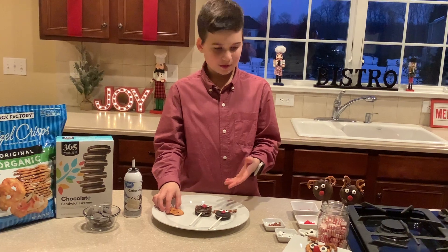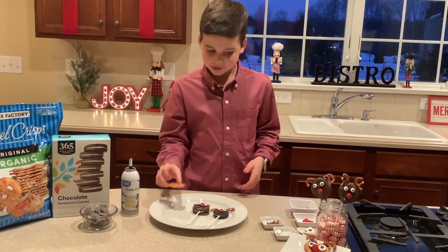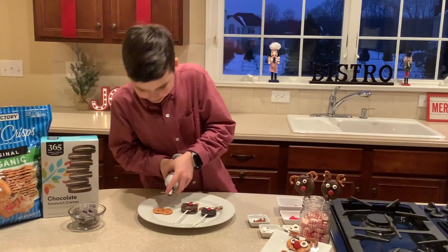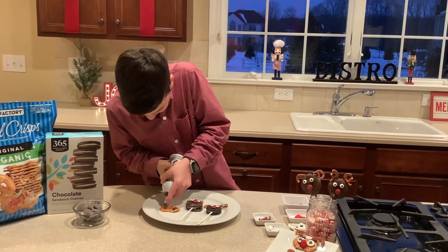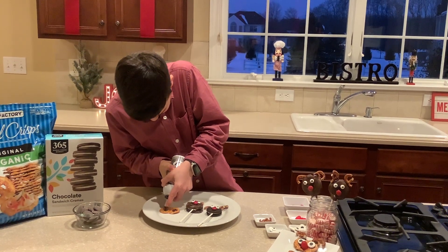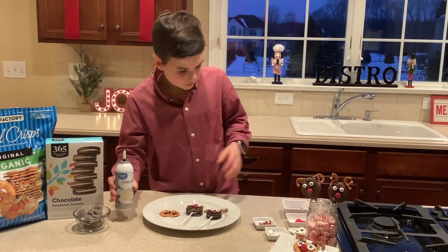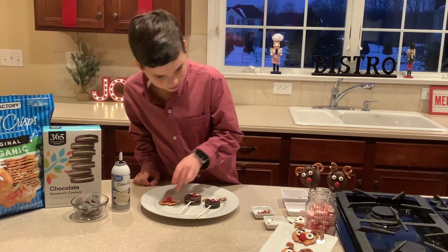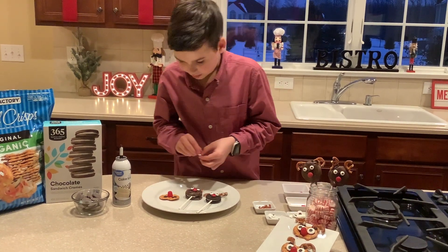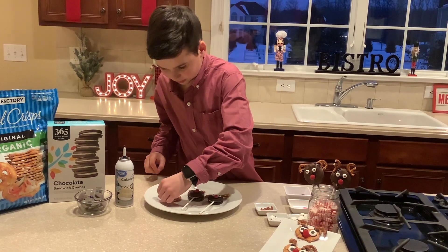Now we're doing the pretzel reindeer. You put the icing right here and right here, then right here. You get a reindeer nose and put it right here, then get an edible eye and put it right there and right there.